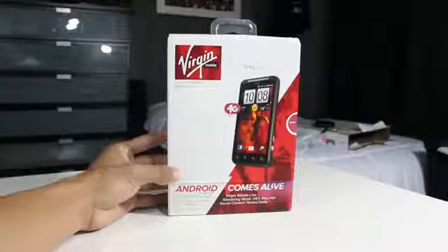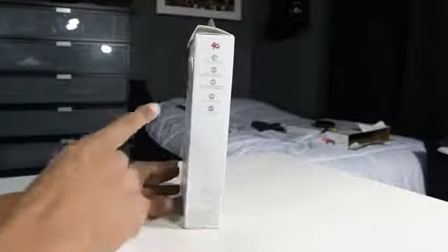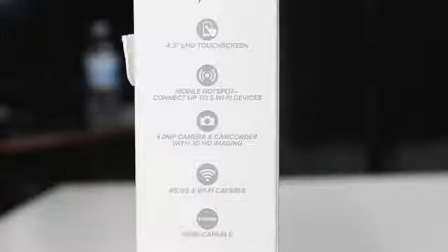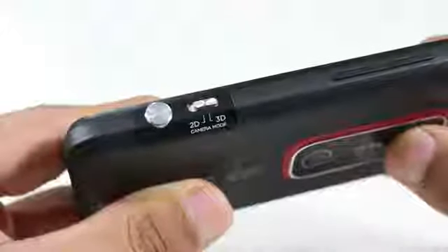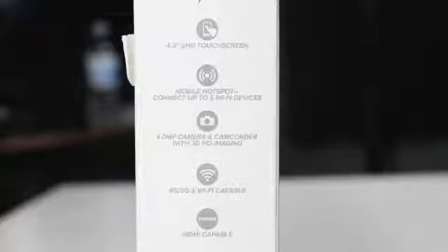Before the unboxing, we have to take a look around the box to see what the phone is packing. It has a 4.3-inch HD touchscreen, mobile hotspot, and a 5.0 megapixel camera and camcorder. The feature that stands out most is the 3D HD imaging, which makes your images or videos in 3D — a pretty interesting feature, though hard to pull off on a mobile device at this time.